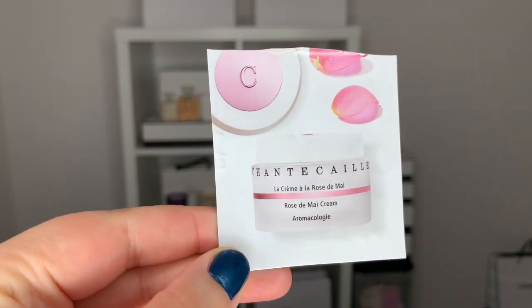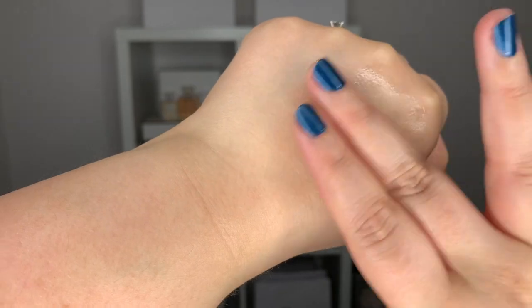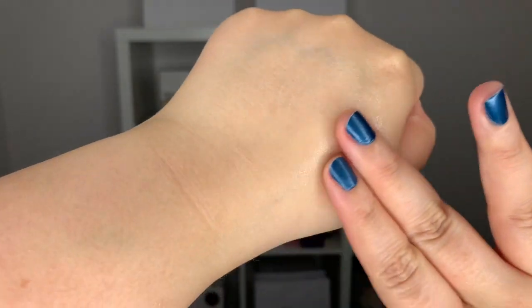Okay, let's go ahead and apply some moisturizer. I am using the Rose de May cream. This is a really lovely gel cream — not very thick, definitely more in the gel category — and it has a really nice rose scent. This is supposed to help soften and hydrate your skin and also help with redness. I actually really like this cream. I didn't think I would like such a fluid gel texture, but it's really nice and I feel like this moisturizer also helps your skin look quite luminous.